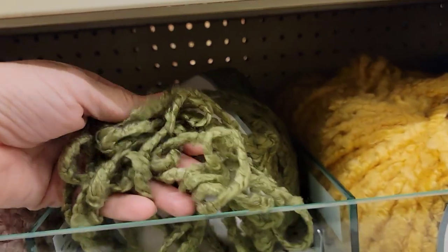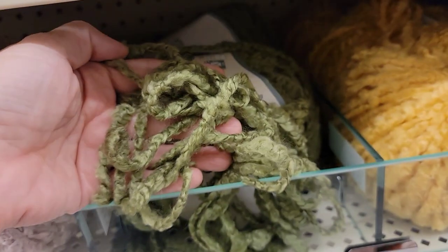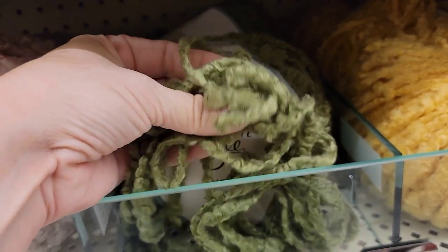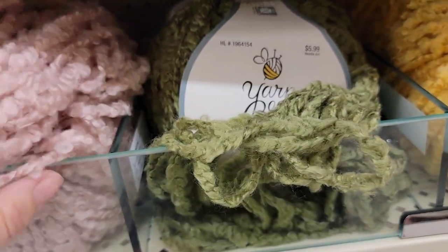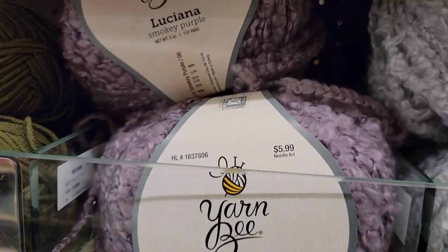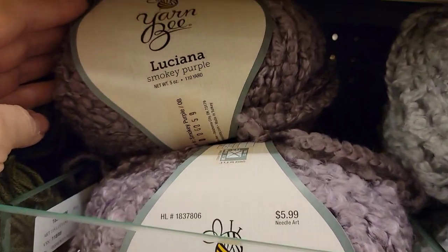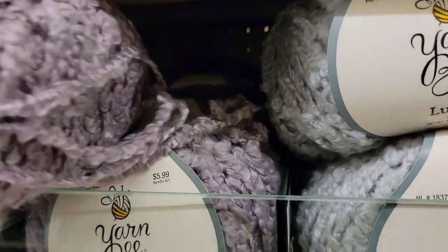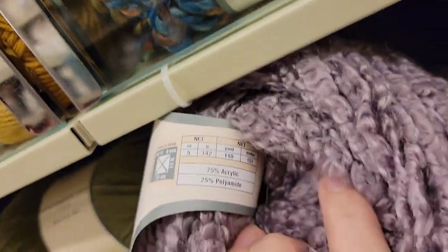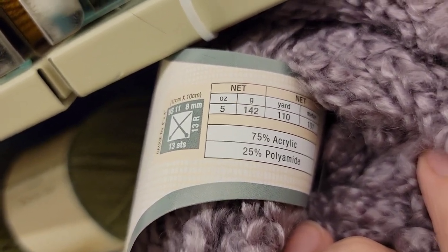This looks new — Luciana. And it looks like it can get messed up fast. But it's so soft and so pretty. It's 110 yards. This color is Smoky Purple. 75% acrylic, 25% polyamide, 110 yards.